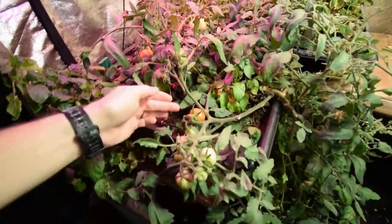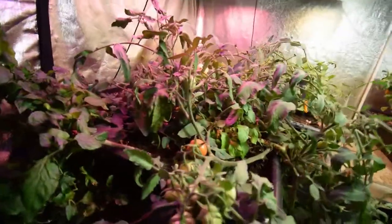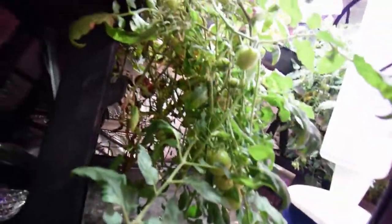And this tomato plant, you can see we've got a bunch of tomatoes on this new growth up here that are starting to turn. We've got one there, one here. And I've been eating these as far as tomatoes for my kale salads while Paula's been out of town. You can see there's a bunch there that are ready, and a couple more down there.